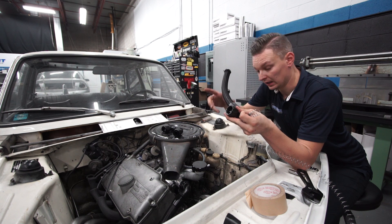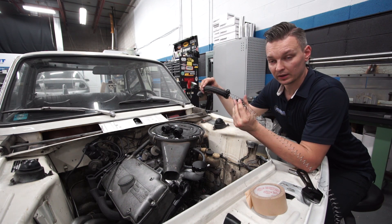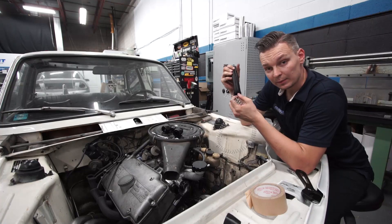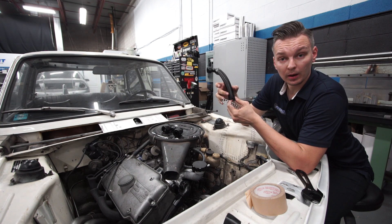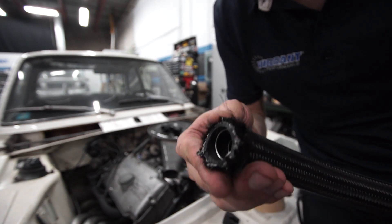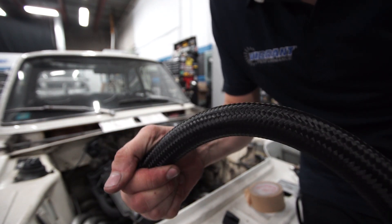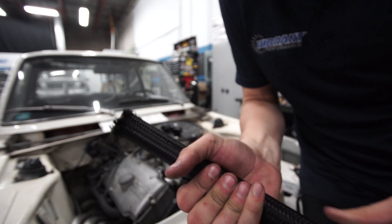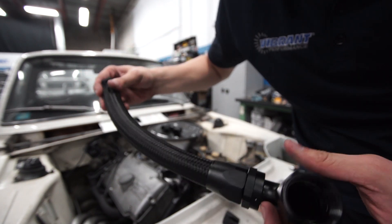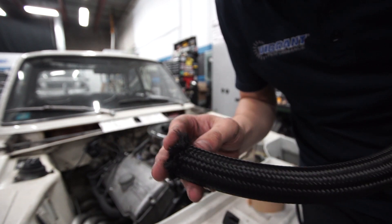I pulled off the line I just cut and I'm going to run an inner support brace on this one to show you how it works. I simply put it right in, snip it at the right length, and put the fitting on top. The coil is in there and it's nice and sturdy — it doesn't want to kink anymore. Make sure you insert the inner support sleeve before you put the fitting on, because once the fitting is on there's no way to get it in. It's actually held in place by the fittings themselves.